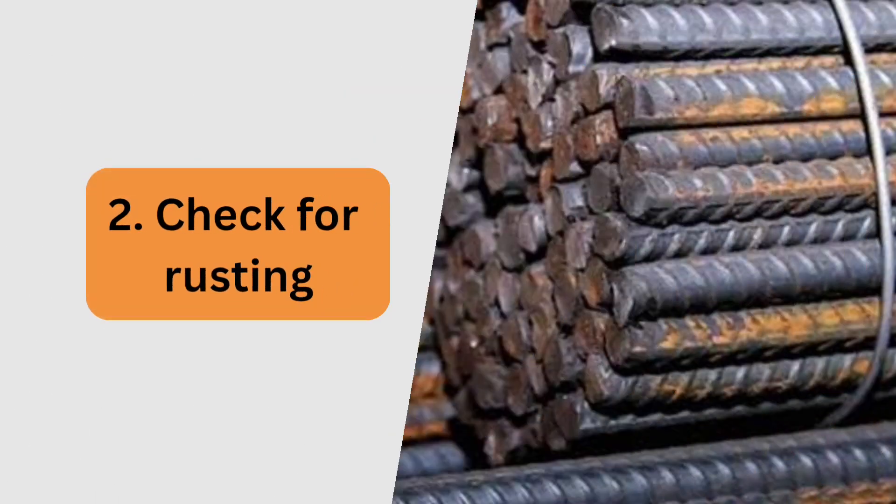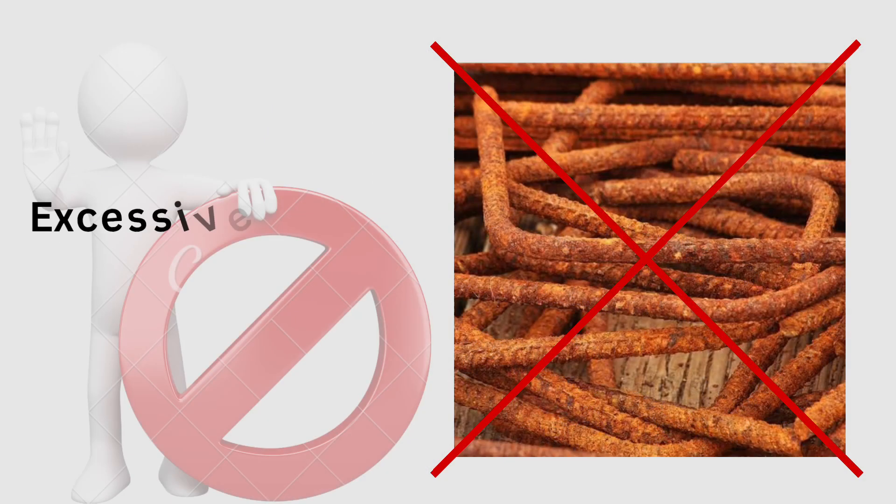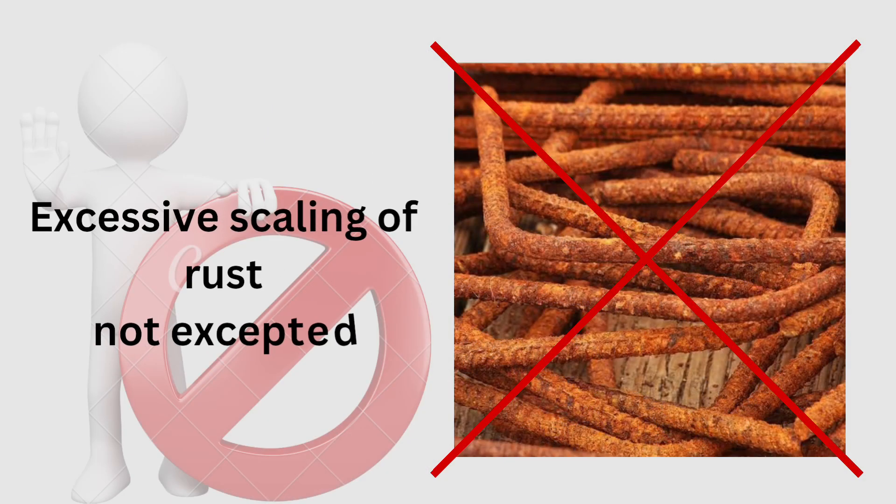Second, steel bars may have rusting on them. Check closely to determine whether it is acceptable or not. If excessive scaling of rust is observed on the surface of a bar, it should not be accepted.